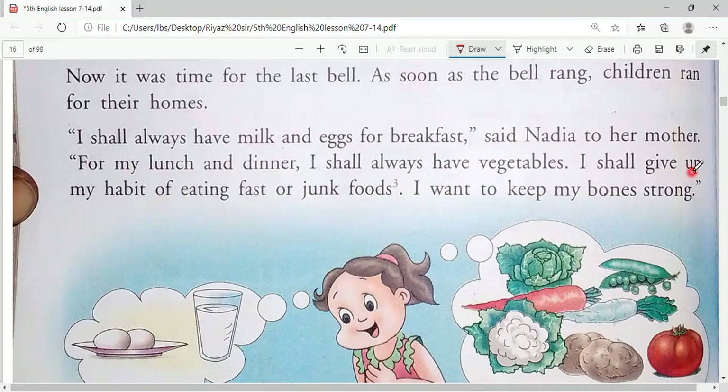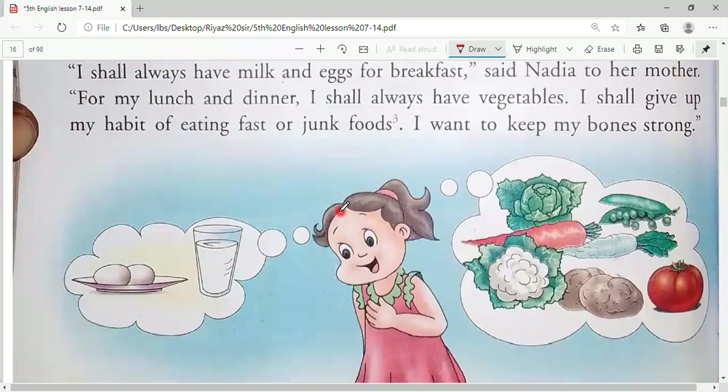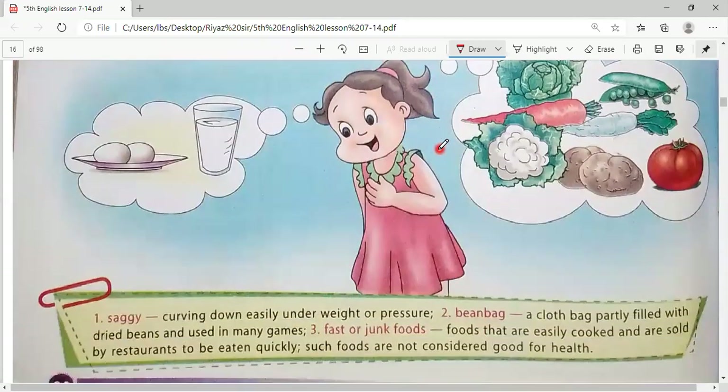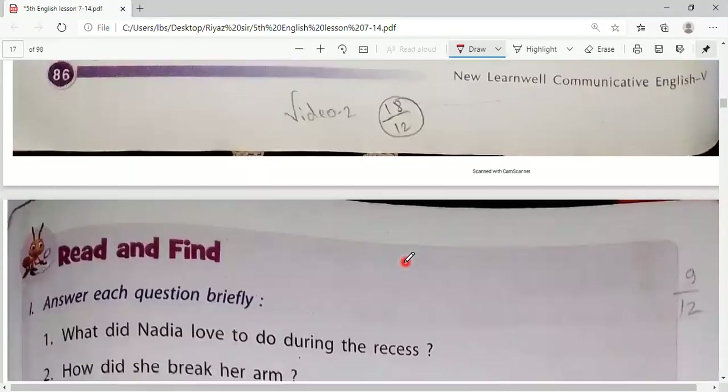'I shall give up my habit of eating fast or junk foods. I want to keep my bones strong.' 'Give up' means to stop — she will stop eating fast food and junk food. Students, you already know what fast food and junk food are — fried items from the market. The new word 'junk food' means food that is easily cooked and sold by restaurants to be eaten quickly; such foods are not considered good for health.